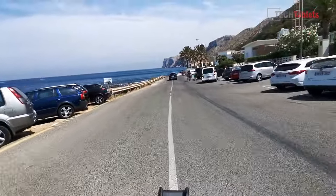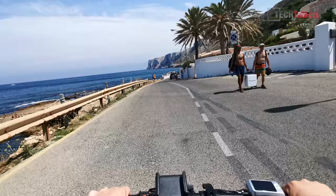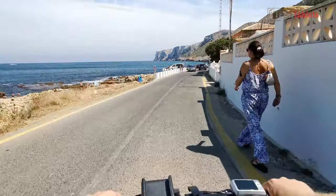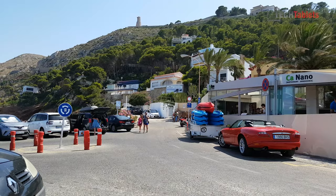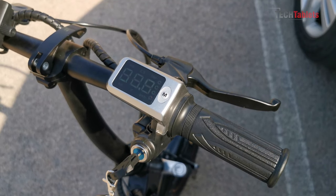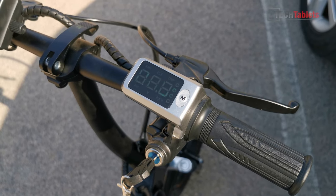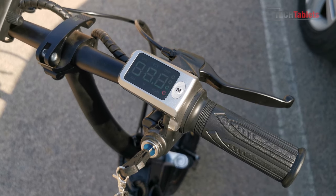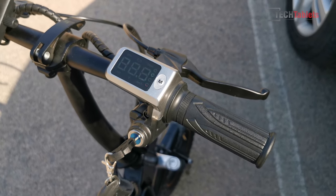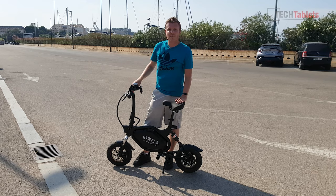At the end of my test route, the battery is still between 75% and 100%. According to the trip meter I've done 26 kilometers with approximately 50 to 60 percent battery remaining. That means the claimed 50 to 60 kilometer range is definitely possible — losing around 40 to 50 percent battery over 26 kilometers is decent.